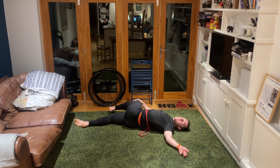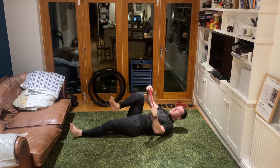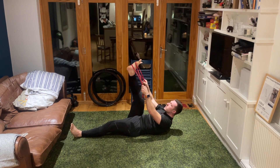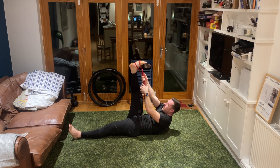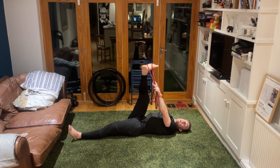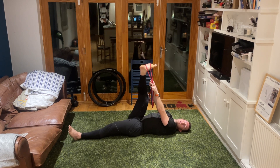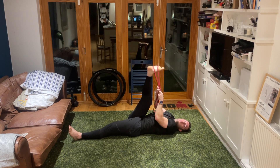Take that leg back up, relax the left leg flat into the floor. Lift the right leg up to the sky and wrap your stretchy band or towel around your right leg. Pull that leg over with two arms, keeping a very subtle bend in the knee, head and shoulders relaxed down, pulling that leg over as best as we can. Take a nice big deep breath in, exhale, pull that leg over further - hold it there.